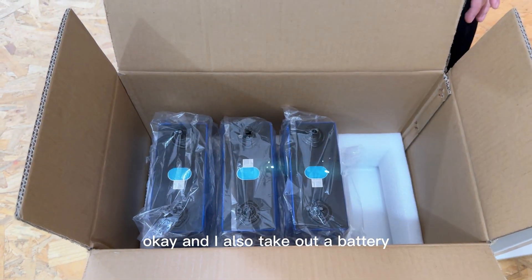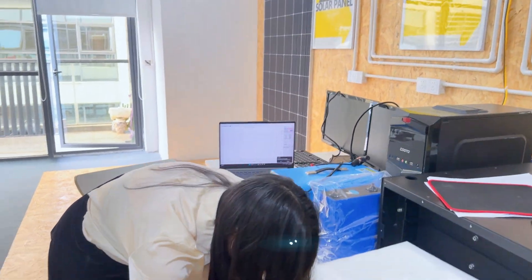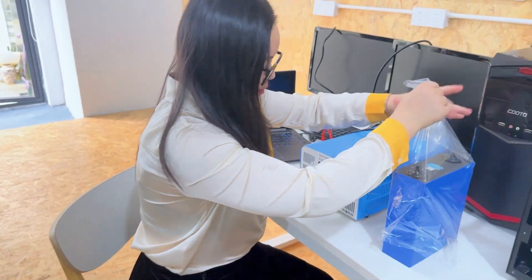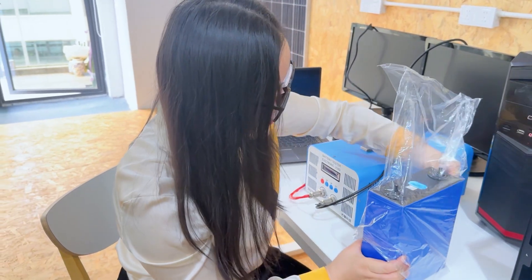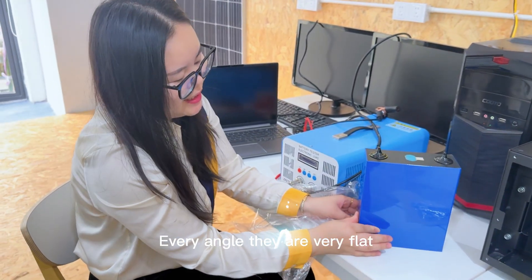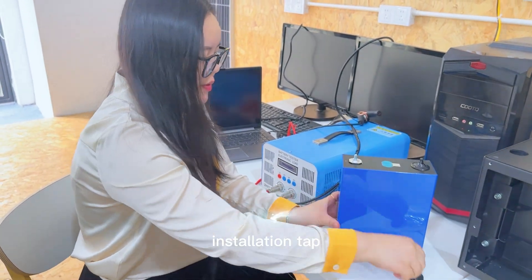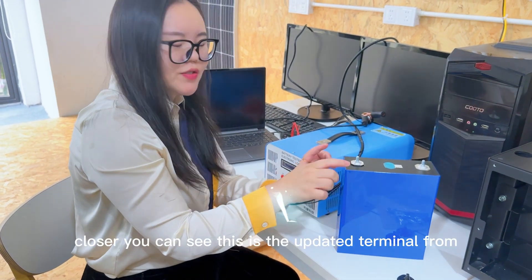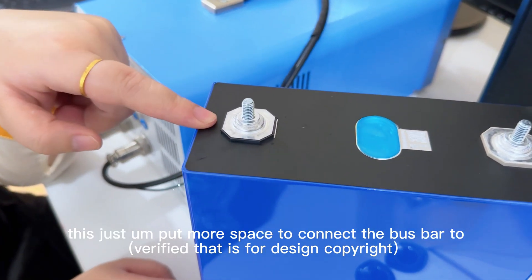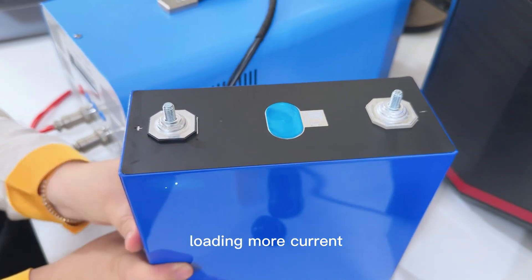I'll take out the battery now. Let's test the capacity. You can look at every single cell — they are very flat and very clean because of the temperature control and insulation tab. Up close, you can see this is the updated terminal from EV-E manufacturer, with more space to connect the bus bar to load more current.